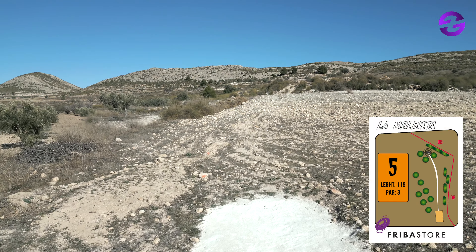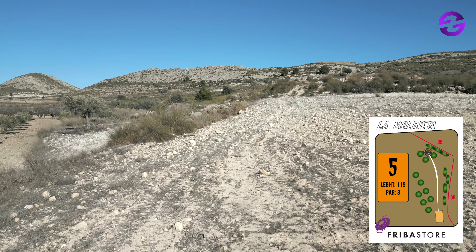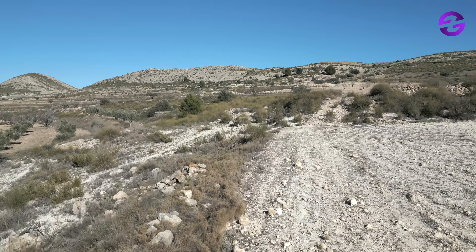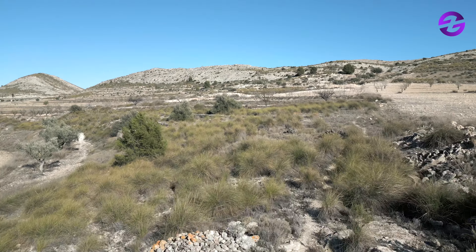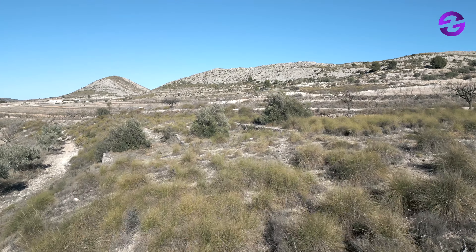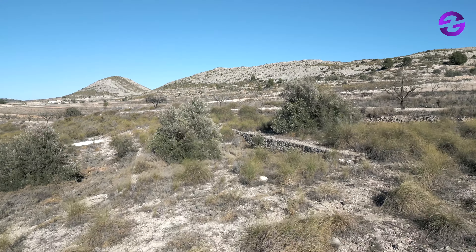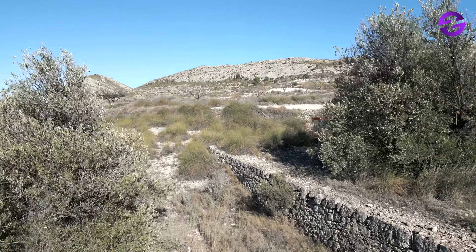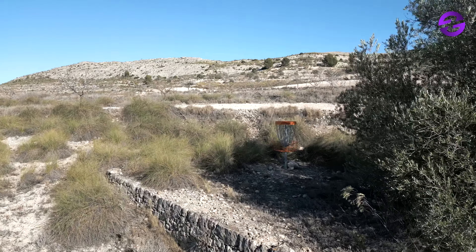Hole number five — it begins to change. We are starting to climb: 190 meters uphill, and it definitely feels much more uphill than it looks on video. Thomas played it as par, but he heard some of the Finnish pro players could reach the basket with one throw — it's really hard. The basket is behind the big bush there. With one shot, it's difficult to get there, so it's a challenging hole to birdie.